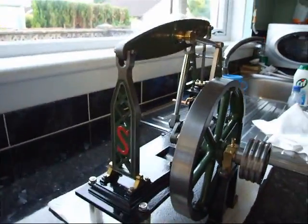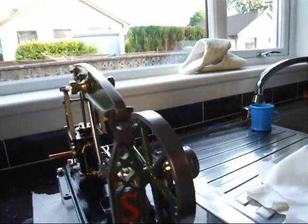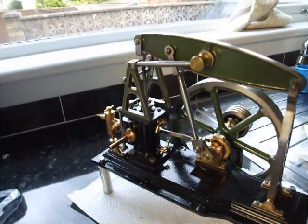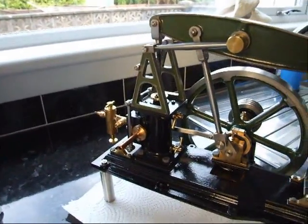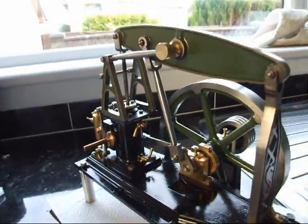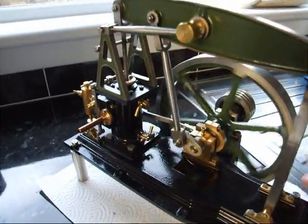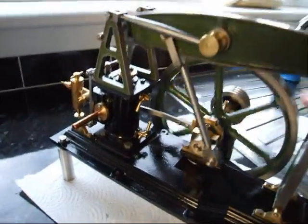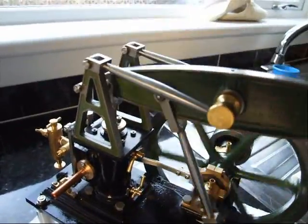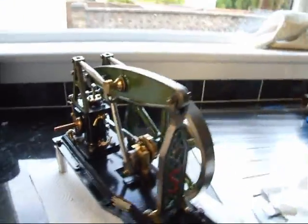There's a big S on the other side of it. Let me turn it around this way — there we go. That's a nice model.